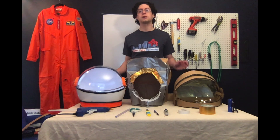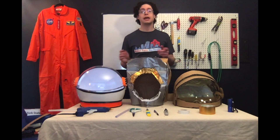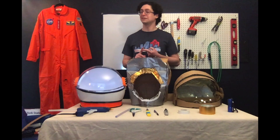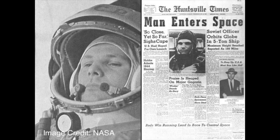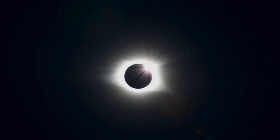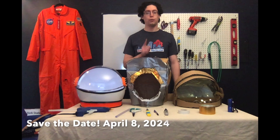This April we get to celebrate a lot of awesome space-related anniversaries. We have the 50th anniversary of Apollo 13, the 59th anniversary of the first human going into space, and we get to celebrate the four-year mark until we get to experience a total solar eclipse right here in Rochester — April 8th, 2024.